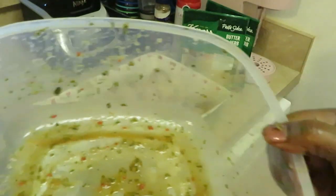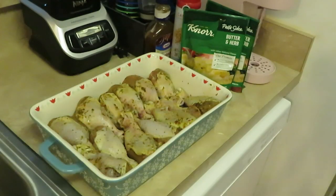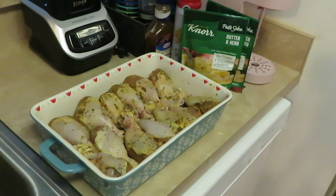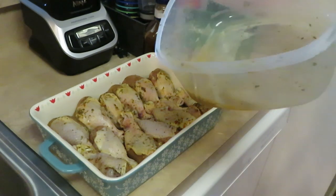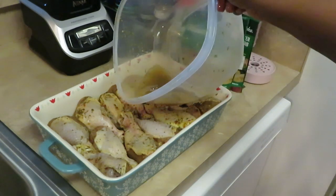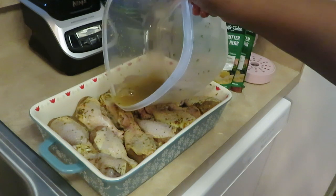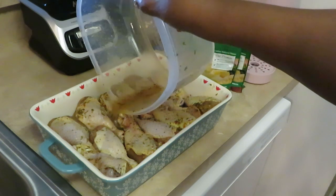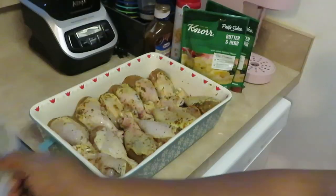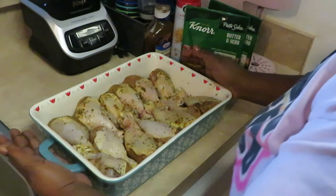All my little seasonings I got left in the bowl - I'm going to add a little water and pour that in the bottom of our dish. I've got all my seasons on the side, and I'm going to pour that water right in the middle there. This water will create some steam to help the chicken cook - just a little water at the bottom.